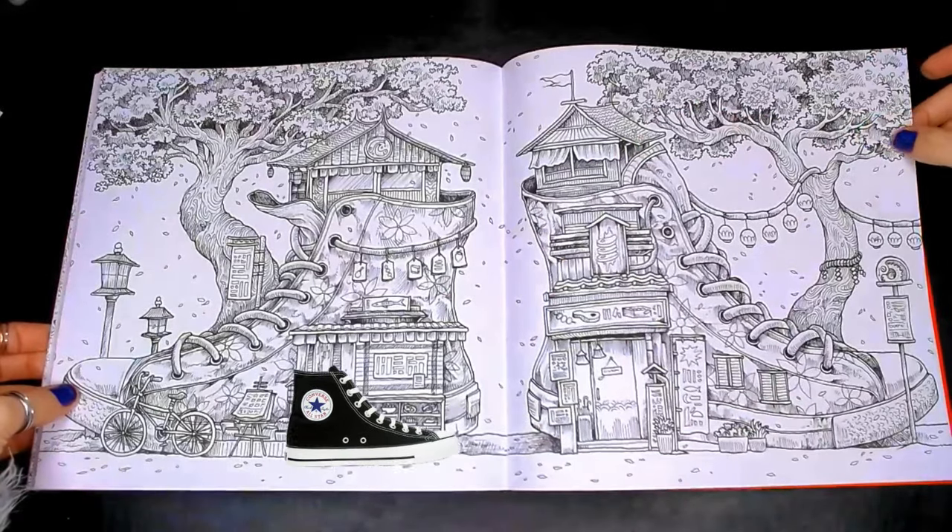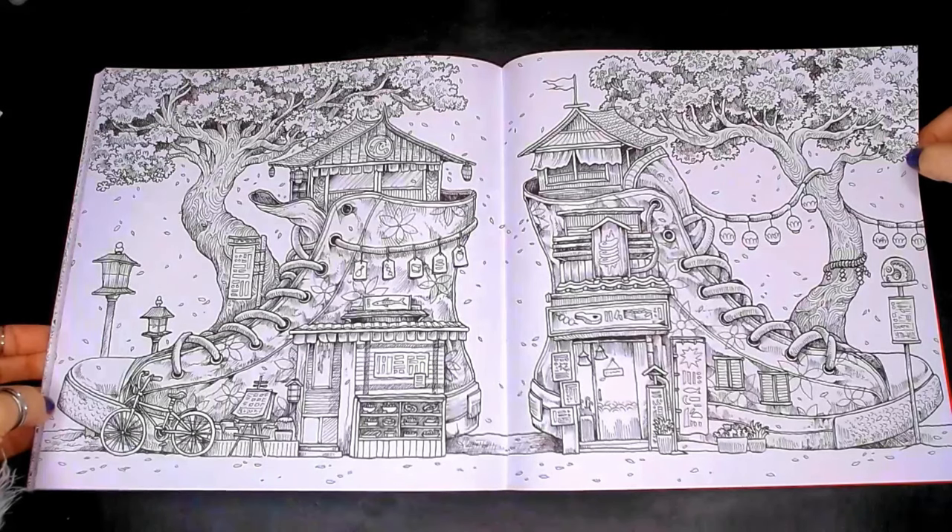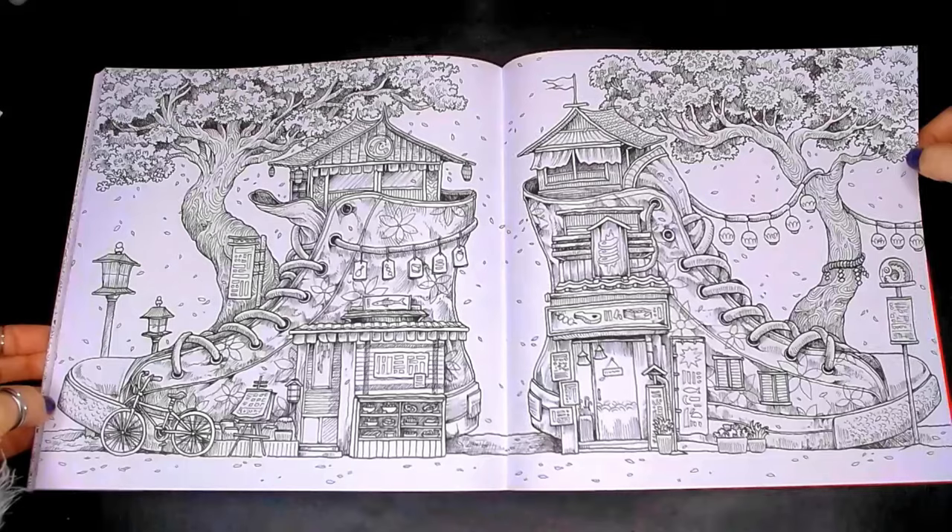We've got Converse trainers and we have worlds. We've got shops and huts within the Converse trainers. I am so in love with this double-page spread — it is insane.